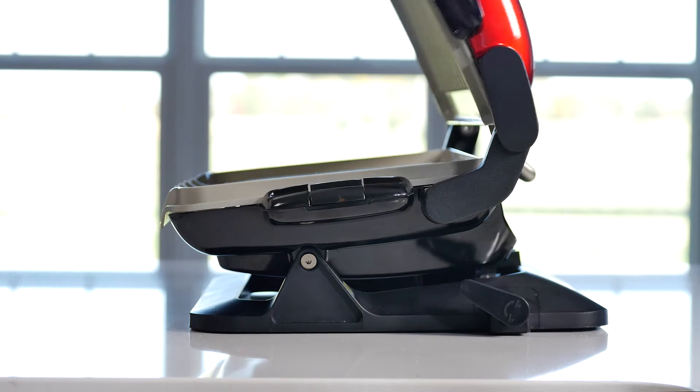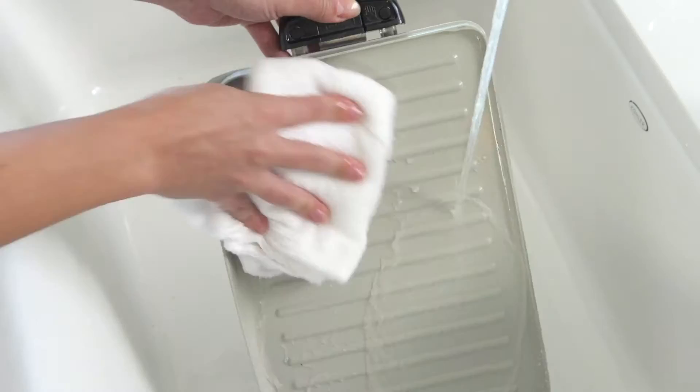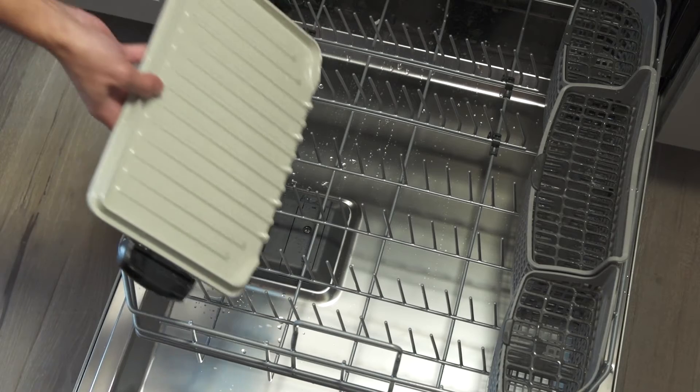Each Evolve comes with premium ceramic coated grill plates that are easy to remove and clean. The durable ceramic is non-stick and dishwasher safe, making cleanup a breeze.